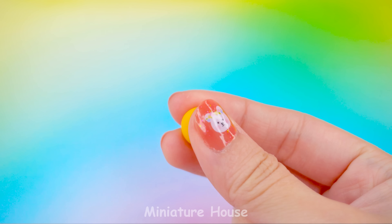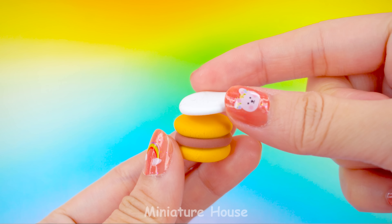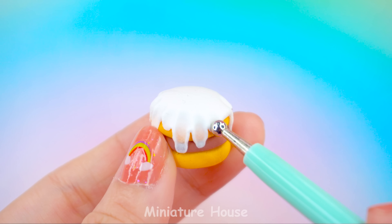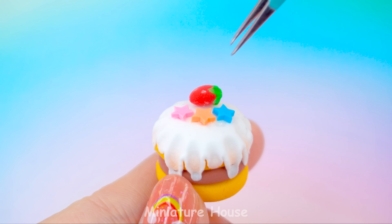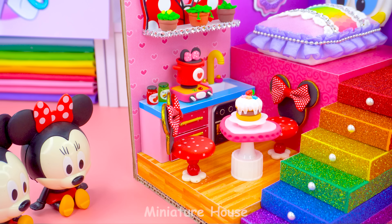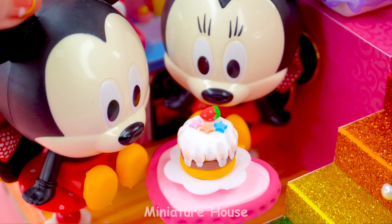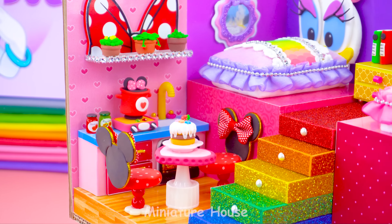There should be food in the kitchen, right? I will make a delicious cake. So yummy! Do you like this beautiful little kitchen? I do love it!